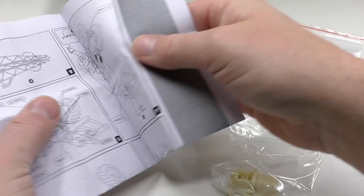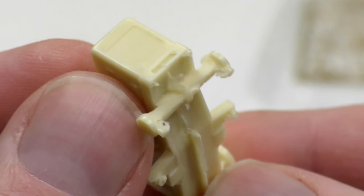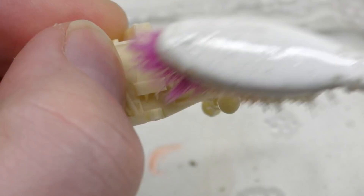The kit includes the resin part, etched parts, and decals, plus a detailed assembly instruction. Here's the molded machine body in resin. Most resin parts have a thin invisible layer of release agent all over. The release agent is necessary in production to remove the molded part from the tool, but this release agent will also efficiently prevent paint from sticking properly onto the resin, so it needs to be removed.